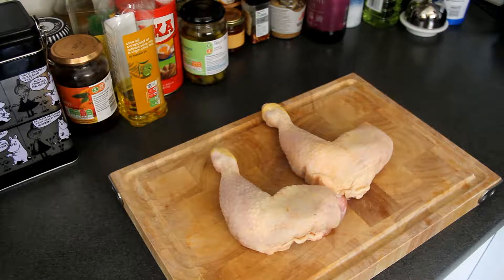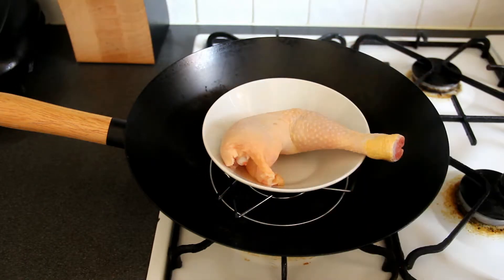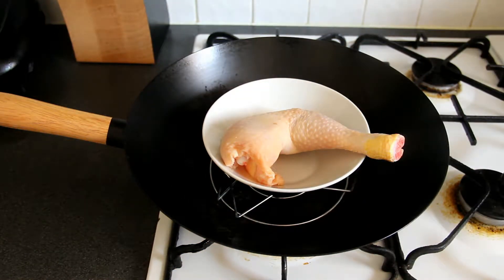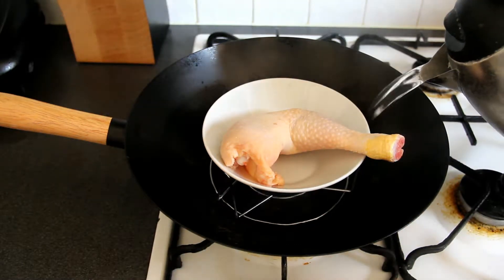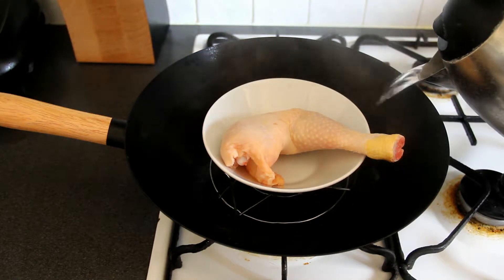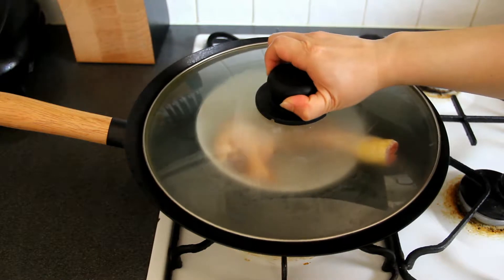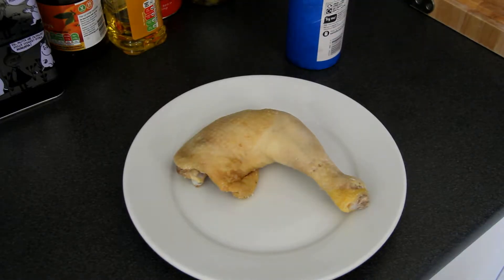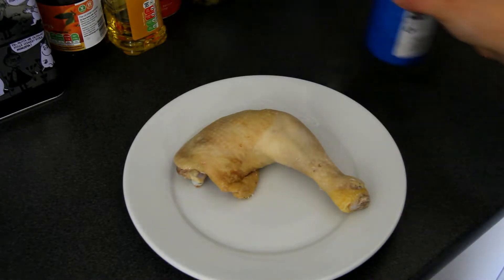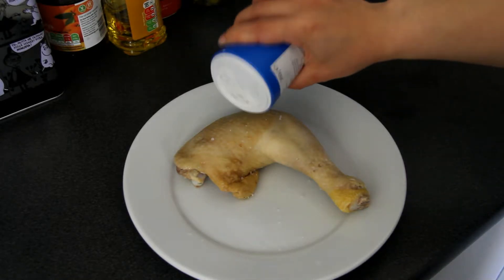Prepare two chicken legs. Put the chicken leg on top of the wok because my wok is quite small, so I steam one chicken leg at a time. Add hot water into the wok, then cover the wok, turn on the cooker and steam for 15 minutes. 15 minutes later, take the chicken leg out from the wok and cover the chicken leg with sea salt.